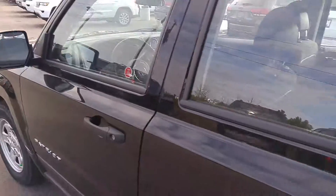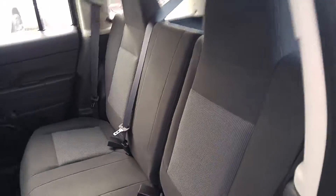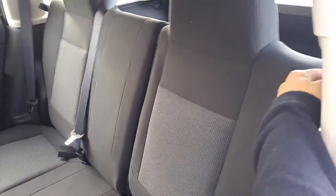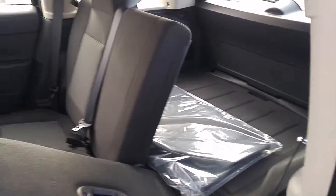If we take a look here in the back, we'll be able to show you the 60-40 split seat. Easy one-touch fold down — there you go, completely flat, to widen your back storage.